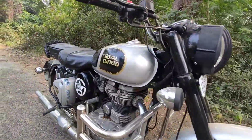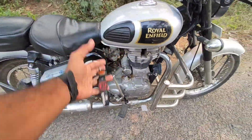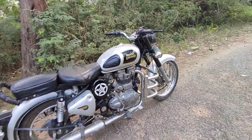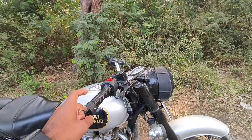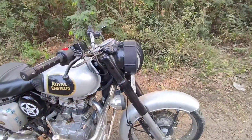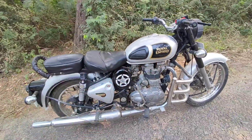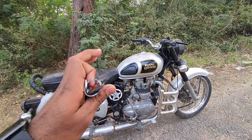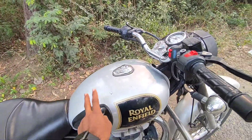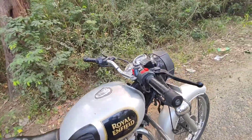Hello guys, welcome to my channel. This is my bullet and today we will talk about some negatives of it. I am making this cast and I will tell you later why. When I drive it everything feels like it has been 4 years. This is a BS4 model in silver color, you can see.